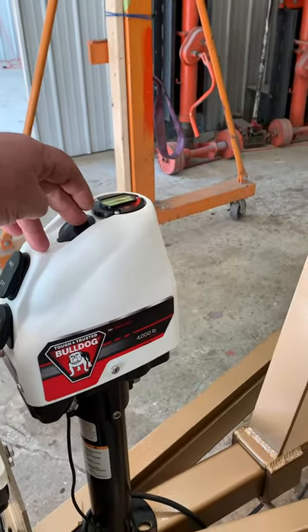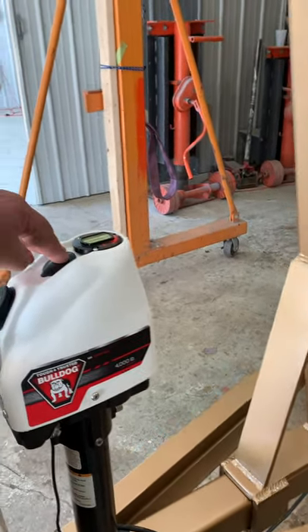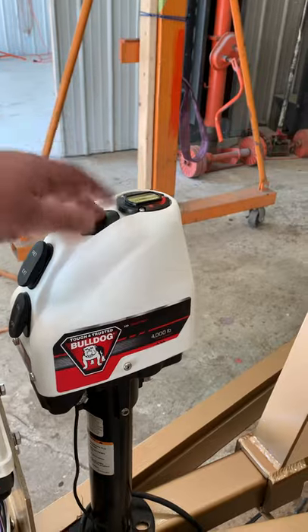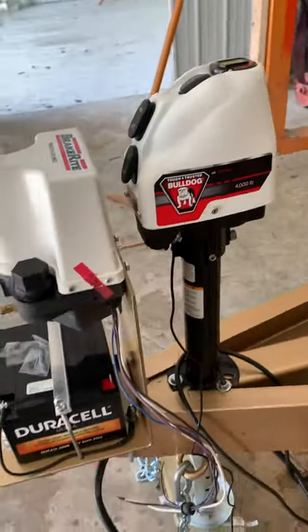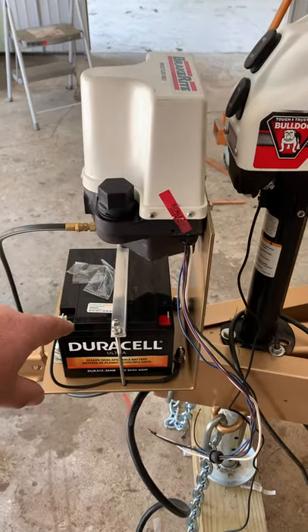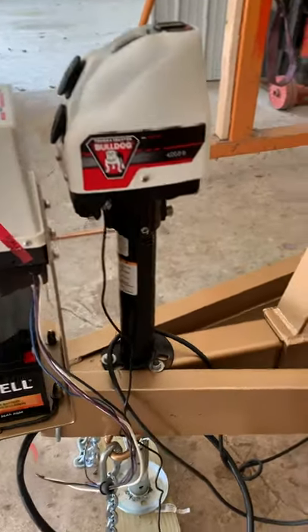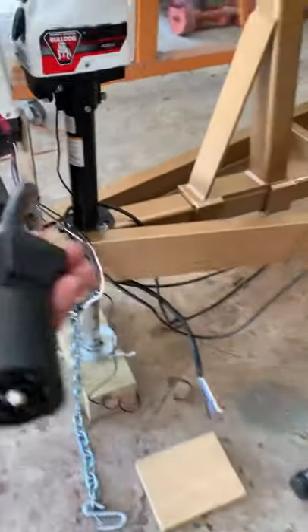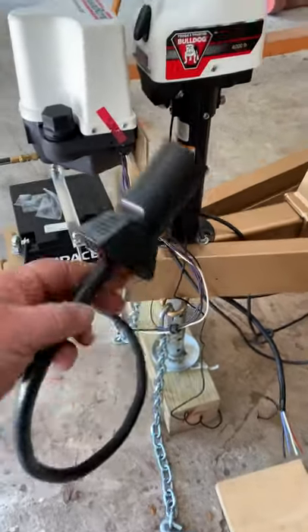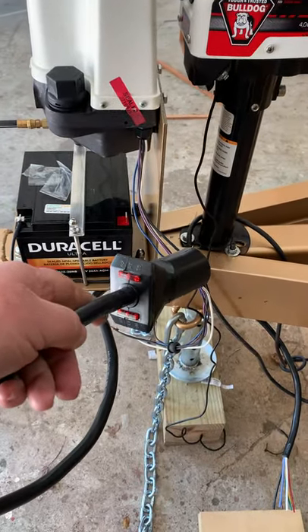Or we may find a place to store it on the trailer — that would probably be a smart thing to do — in case your battery goes dead, then you can crank this guy. The battery is of course a sealed battery; it can go underwater. It will be charged through your connector on the truck, trailer, or RV.